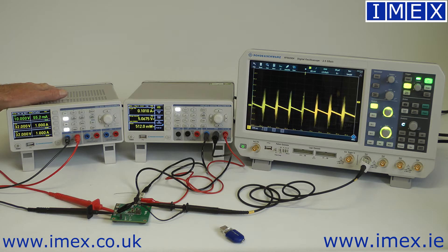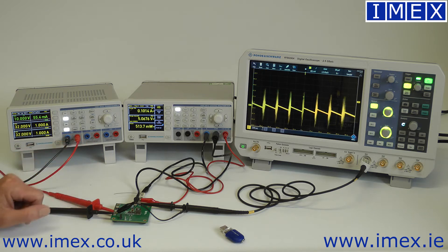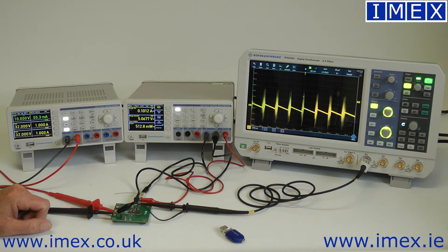We have the HMC8043 triple channel power supply — each channel 32 volt, 3 amp, and 33 watt maximum per channel. That can be series or parallel to give you up to 9 amps or 100 volts, and each channel is entirely isolated.